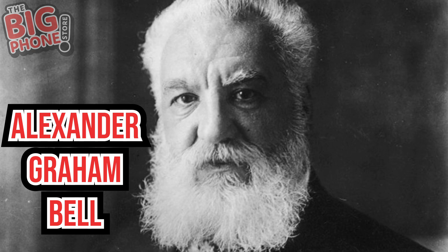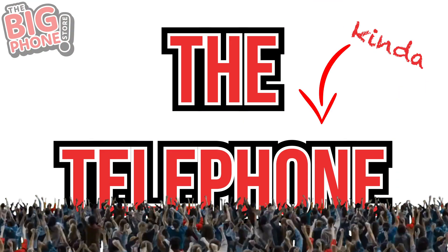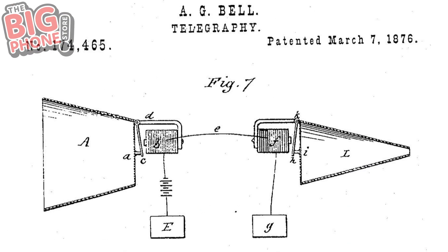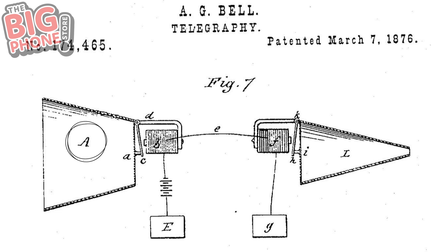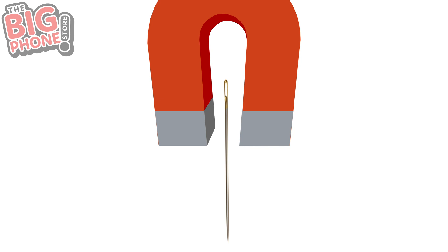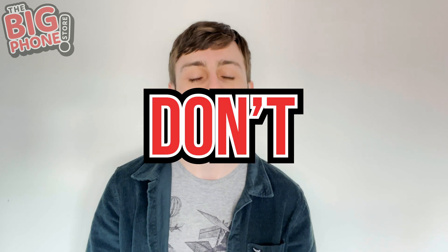Vibrations! A certain man called Alexander Graham Bell discovered how to use these sound waves to make the telephone, or at least the simplest version of it, in 1876. Here's the patent diagram for it, and I'll explain how it works. When you speak into the cone at A, the sound waves vibrate a membrane. This membrane vibrates a magnet and needle that gets dunked into electrified acid water. So if you're thinking of doing this experiment at home — don't. With a capital DON'T.